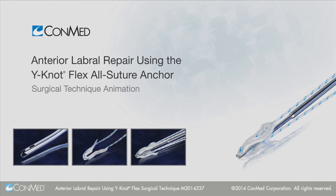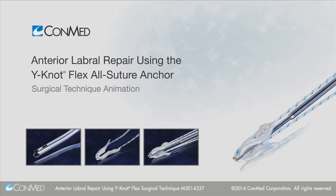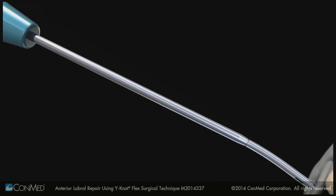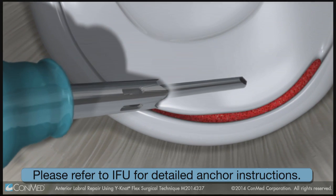This technique shows an anterior labral repair using the Y-Knot Flex All-Suture Anchor from ConMed. Curved and flexible instrumentation provide direct access and smooth delivery to the glenoid.